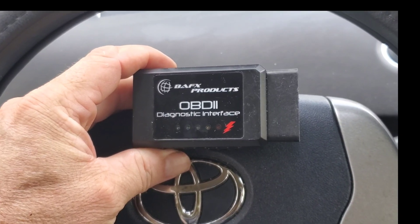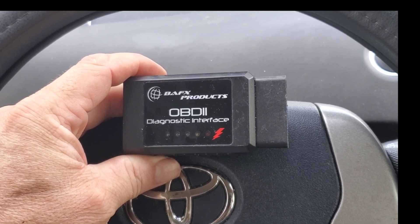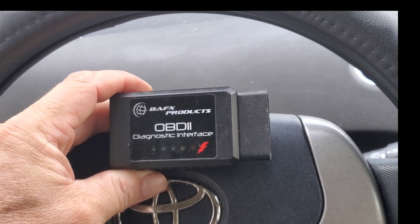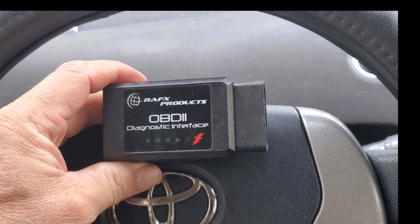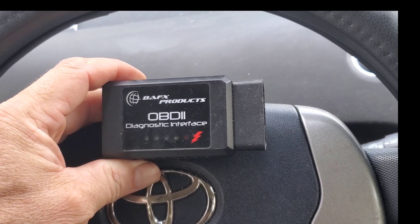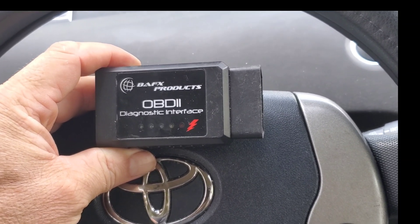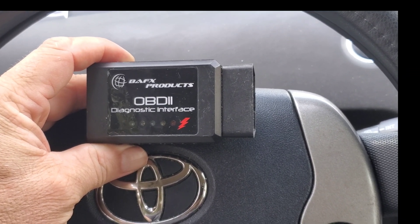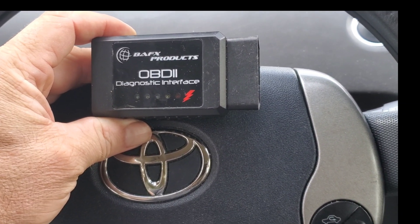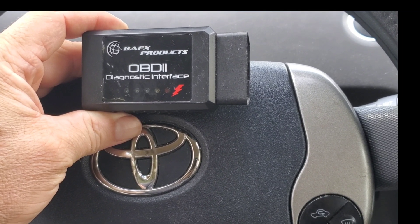If you don't have one of these already, you should definitely buy one. This is an OBD2 diagnostic interface. You can pick these up relatively cheap — like 23 to 25 bucks — and then buy an app like Torque Pro. Go ahead and spend the extra couple dollars; I think it's three or four dollars for the Pro. It's a lifetime thing — buy it one time and you're done. It's not like you can only use it for the Prius; you can use it for other vehicles too.